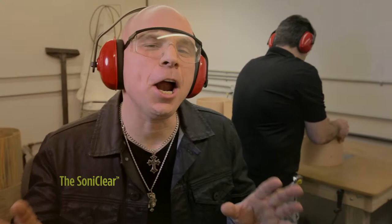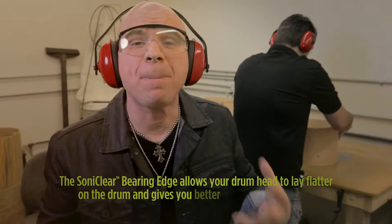All of the new Mapex MyDentity drum lines come fully equipped with the new Sonoclear Bearing Edge. You're a drummer, not a scientist — let me explain. The Sonoclear Bearing Edge allows your drum head to lay flatter on the drum. It gives you better resonance and range. The best part is it makes it way easier to tune, so you can tune less and play more.